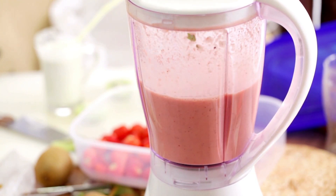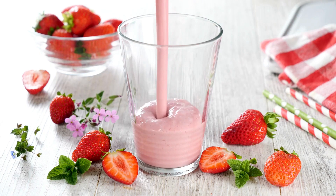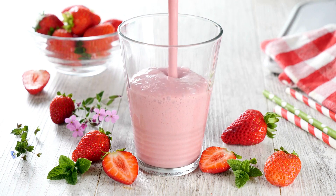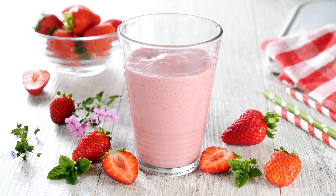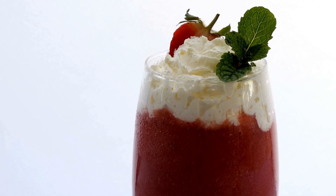Directions: Place a quarter cup of water in the blender. Strawberries, bananas, sugar, and vanilla are added. Puree in the blender. Once the ice has been added, combine the mixture until it is completely smooth.